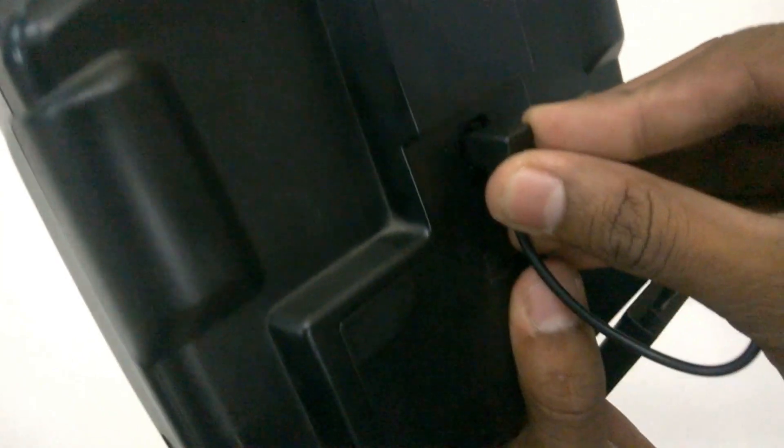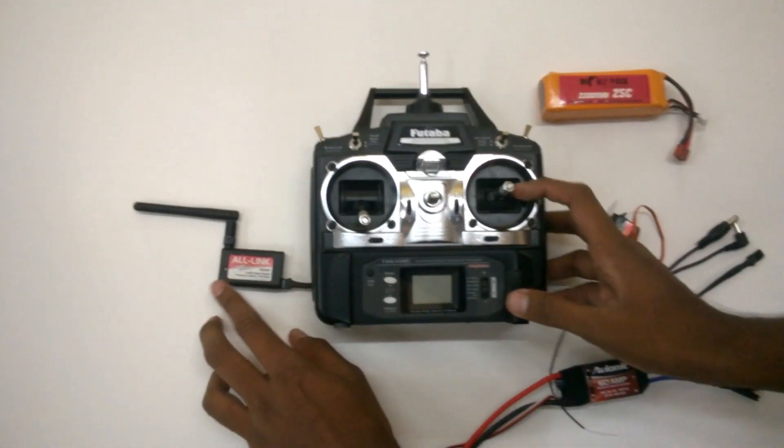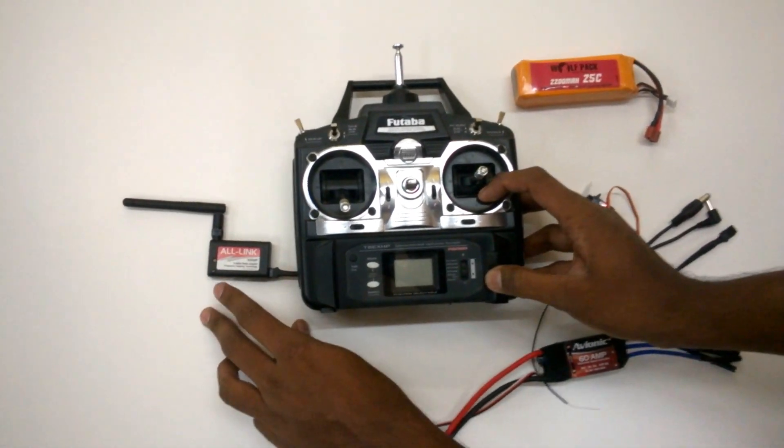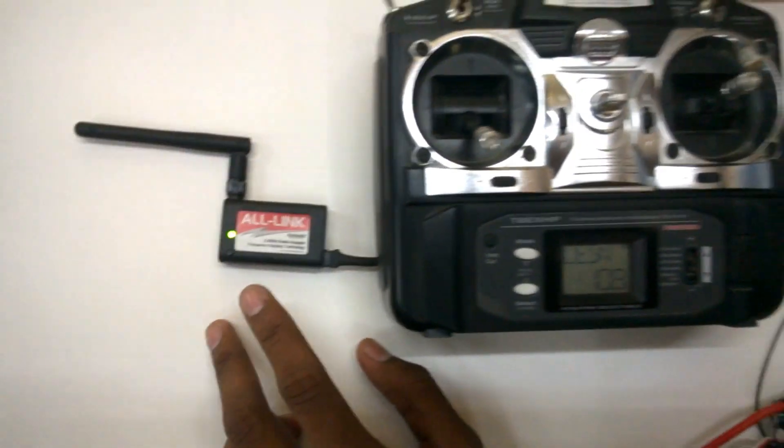This is the place. Go ahead and attach the other end of the connector to this Futaba transmitter. Let's go ahead and see if the module is getting powered from the transmitter — go ahead and switch on the transmitter. You will see the lights blinking. That's fantastic.